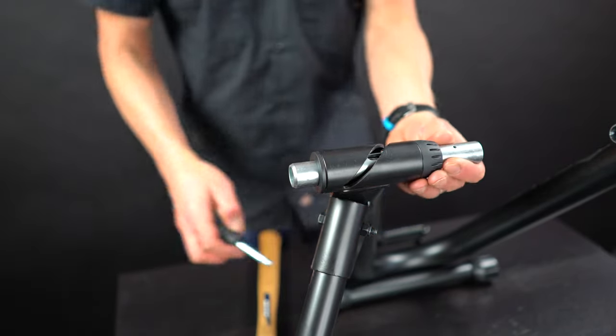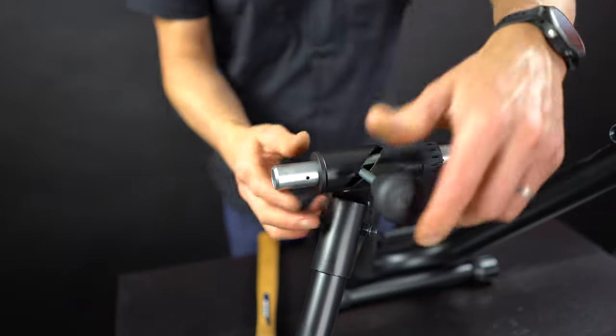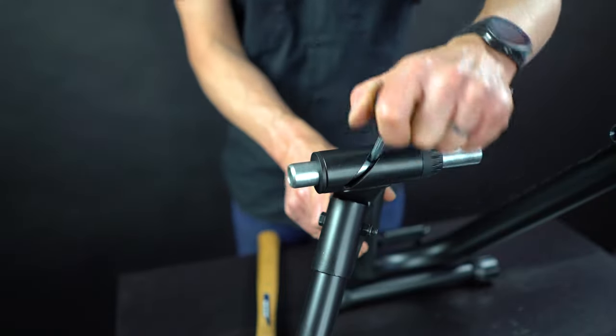Once the slider tube is in the frame, thread in the handle and you're ready to mount the bicycle.